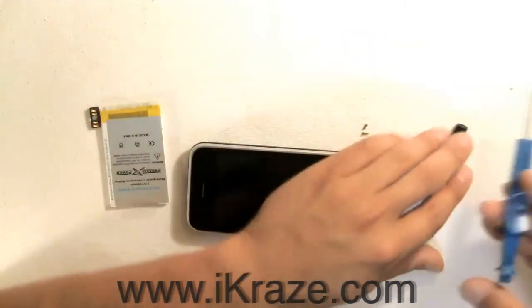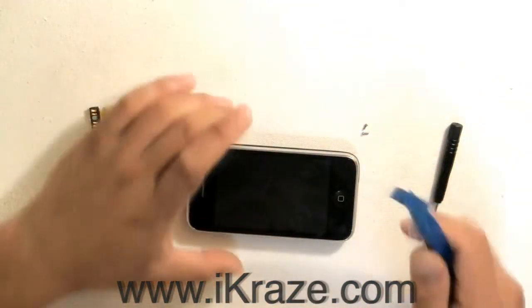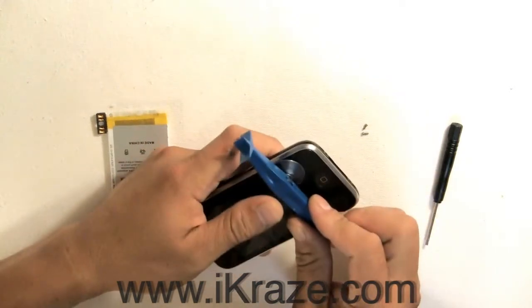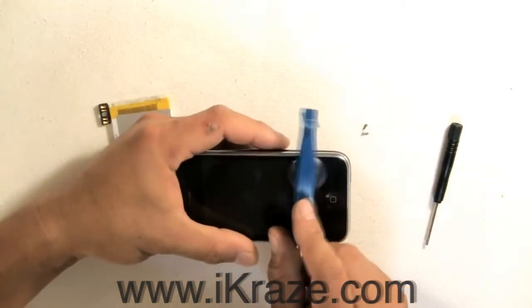Now, use your eye tool and suction cup and pull up gently on the screen. Don't pull them all the way apart because it's still connected to the logic board.